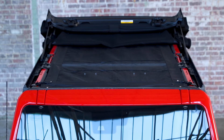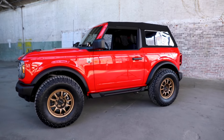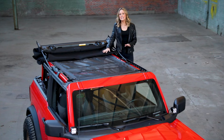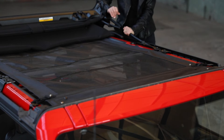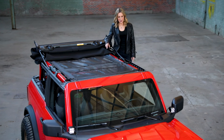Hi, I'm Heather Storm and I'm here to show you the Mesh Bimini Sunshade by Bestop for the new Ford Bronco. This is made of a mesh fabric, so it's really more of a shade than a top, allowing you to enjoy the sunshine without the sunburn.